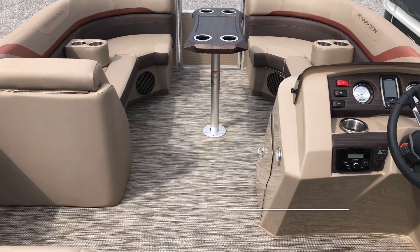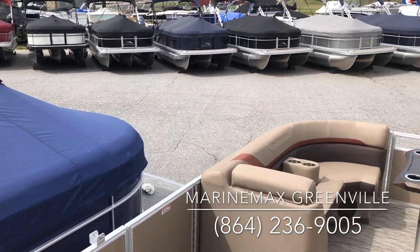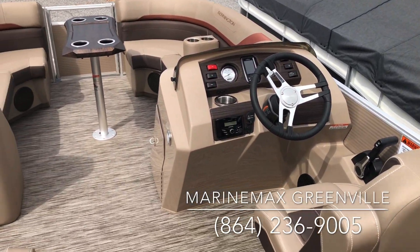It's one of the best riding boats you can get on the water. Please come see us at Marine Max in Greenville, South Carolina, or give me a call at 864-236-9005. Thank you.